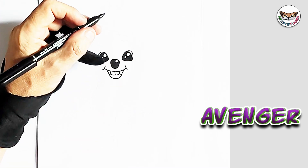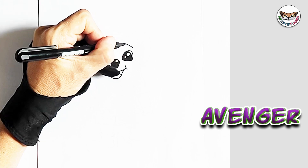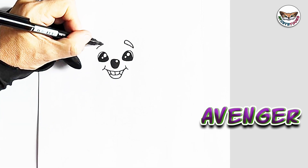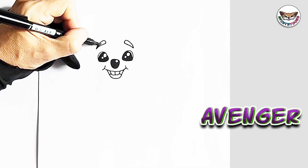Now right above, we're going to draw the eyebrows. So we're going to draw two eyebrows, and we'll fill the eyebrows in as well.